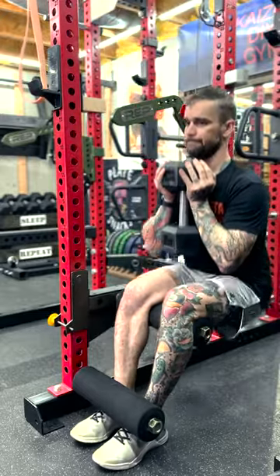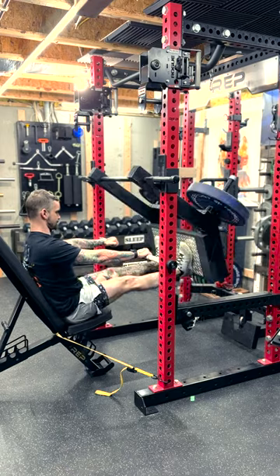Am I missing anything? If so, what other leg day pieces should I build? Let me know in the comments section below.